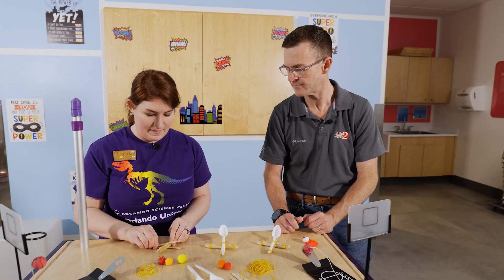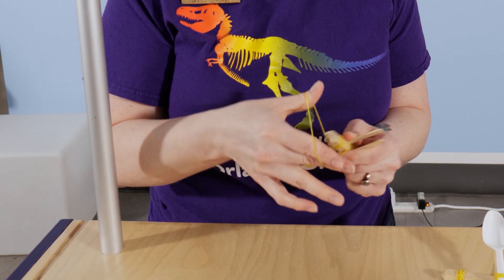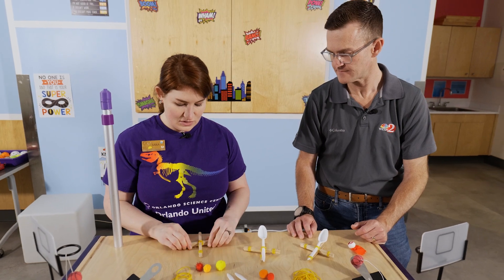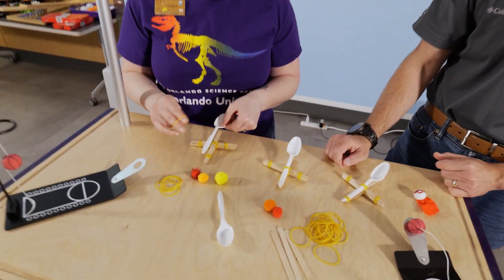Now we've got our base. We're going to take one more rubber band and crisscross the other side for stability. You've got to make sure your base is nice and stable, especially if you really have a superhero on there — you don't want him going anywhere. So that is our base, but we don't have a nice little seat. We need a holder of some kind.